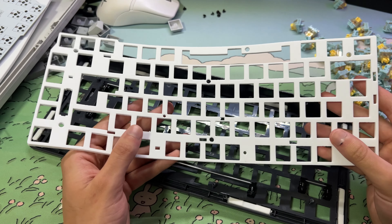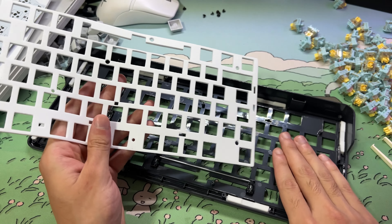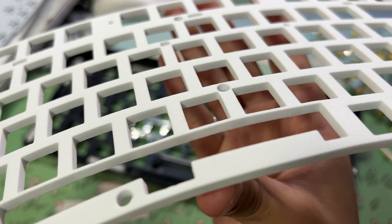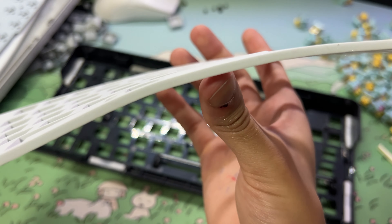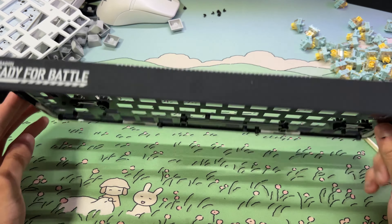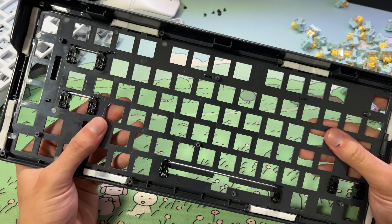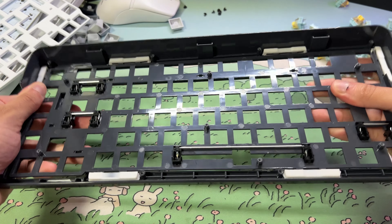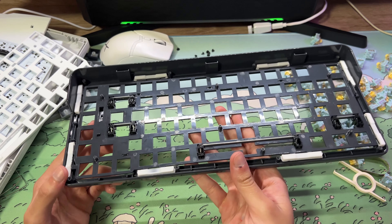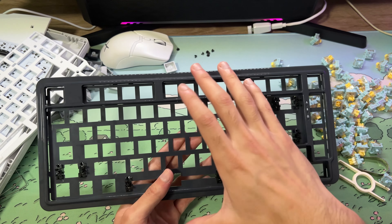One positive thing I noticed in this keyboard compared to others around 150 or even 200 reais: on cheaper keyboards you need a lot of force to remove a switch, but this keyboard has a PCB with a universal hot-swap socket. It's very easy to pull out a switch — just pick it up and it comes right out. Very easy, without damaging anything when swapping switches.